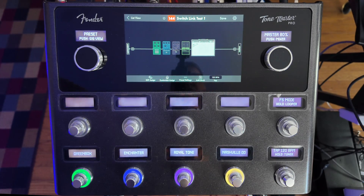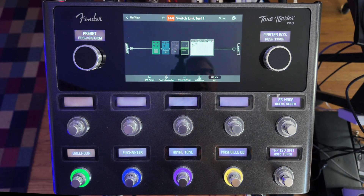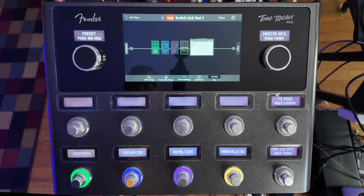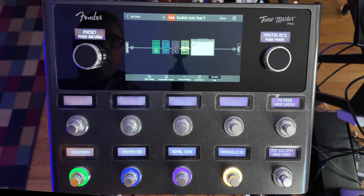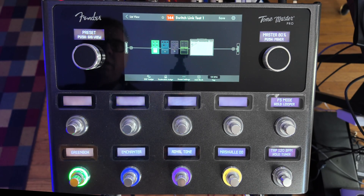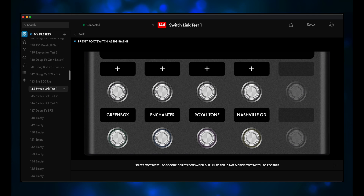Here's SwitchLink Test 1. This is what it sounds like with none of the pedals on. And none of them stepped on each other. Now is it starting to make sense?